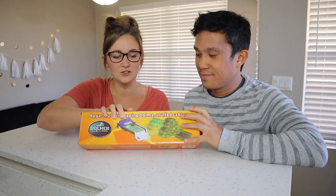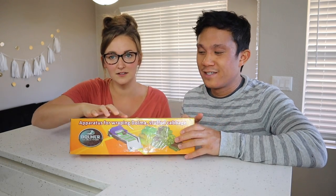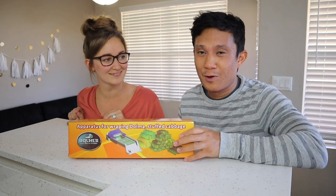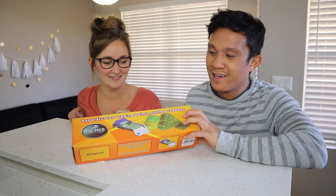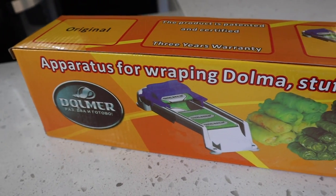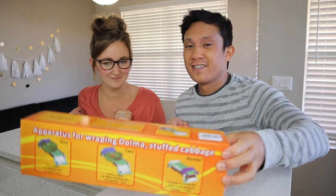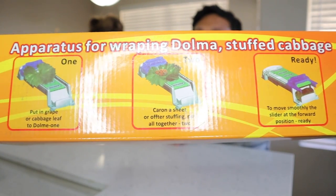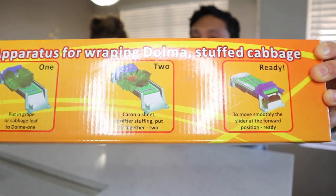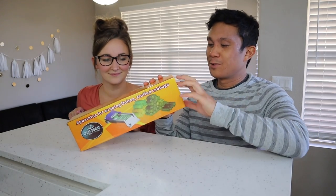The demonstration picture shows stuffed cabbage. I feel like it would work with a lumpia wrapper too. This is called the dolmer apparatus for wrapping dolma stuffed cabbage — that's what the description says. Right here you can see the instructions where you just kind of put it in and then you roll it. So we'll go ahead and open it up and see what kind of accessories it comes with.